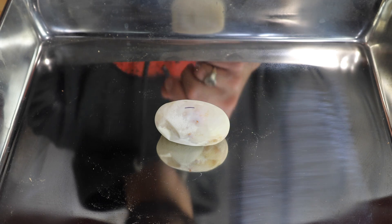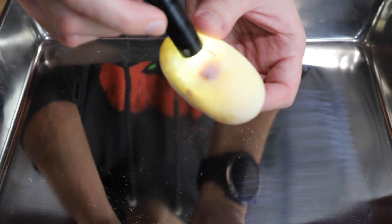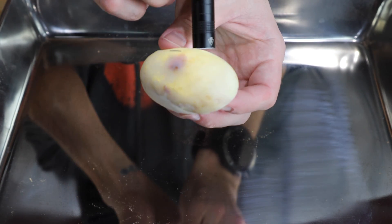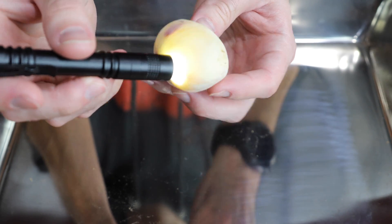Then we'll cut it open and show you what's actually inside. I just shut off my bigger light briefly to kind of show you what's going on in here. So if you can see that, there's sort of like a little bloody mass kind of where the embryo would be. But as you can see, that egg has zero veins running through it.